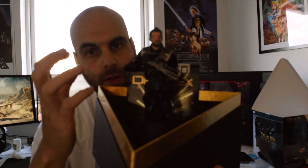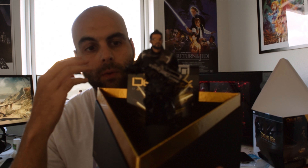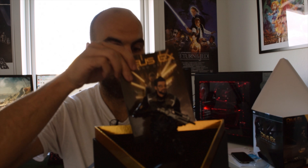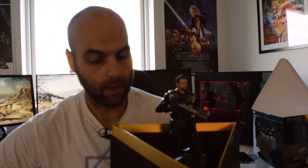We have the art book right here, we have a hard metallic case for the game, and we have the statue itself, which is placed on some plastic. Without breaking anything — easy, easy — there we go.